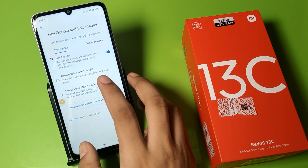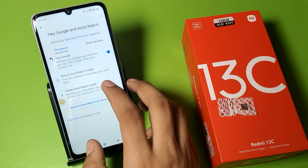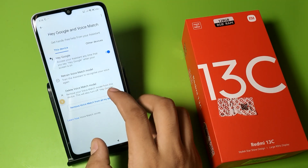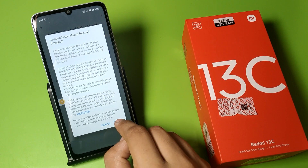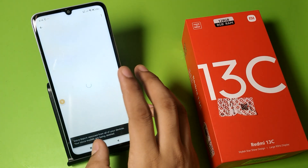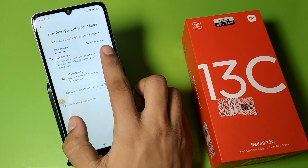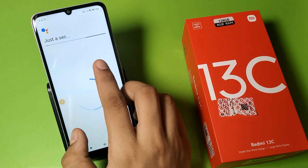You have to clear the Voice Match. Click on it, and you have to remove your voice match from all your devices. Click on it, then click Remove. After that, click on 'Hey Google' again to set it up fresh.